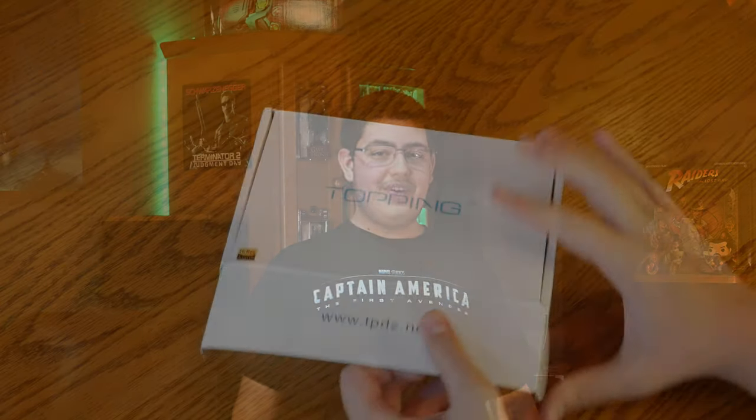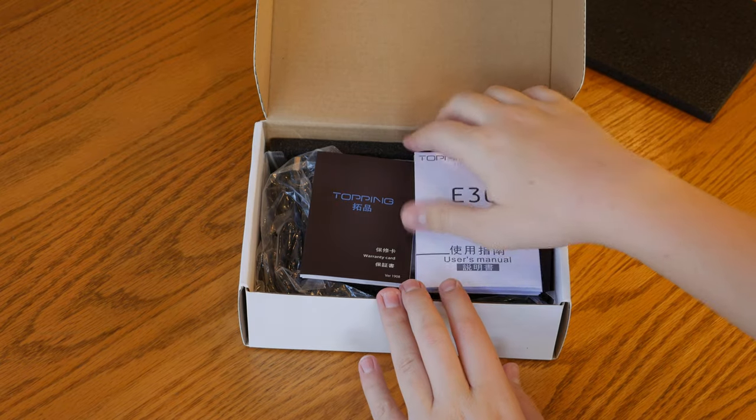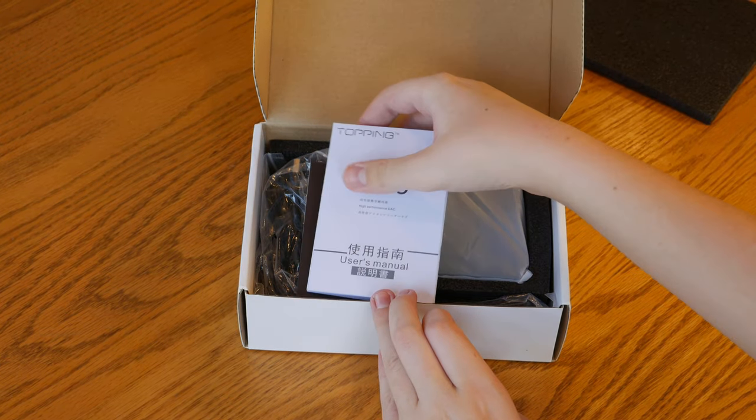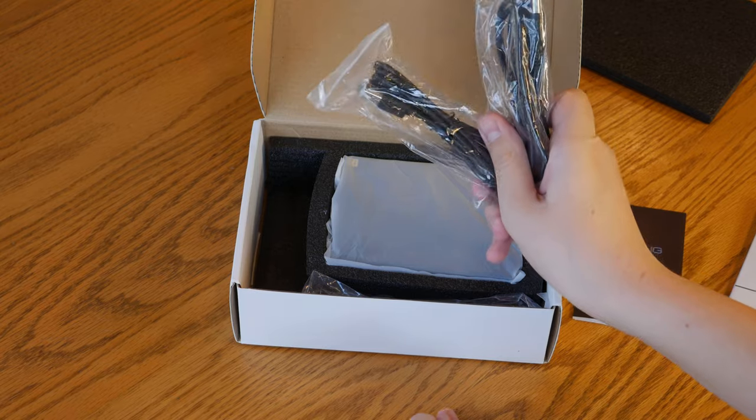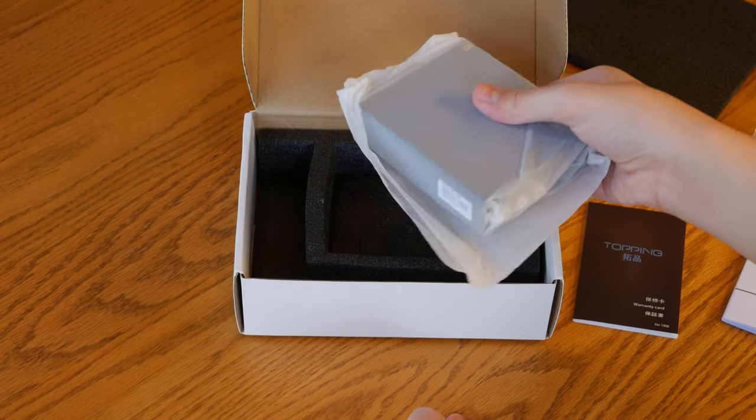Inside the box, you'll find the Topping E30 instruction manual, along with a quick brochure showcasing many of Topping's other products, power and data USB cables, an IR remote control, and finally the DAC itself.